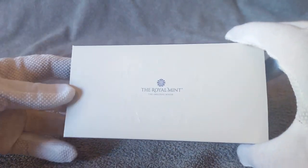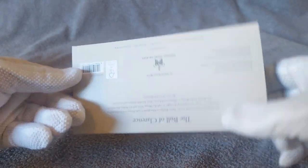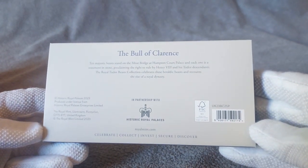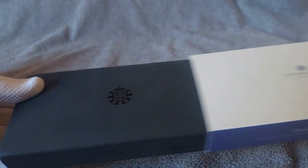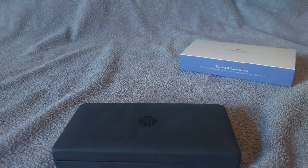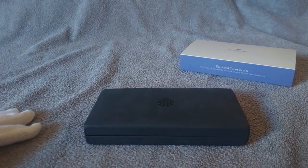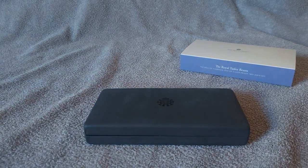Here we have the top of the box, the side, and the bottom of the box. You're welcome to pause the video and read the text. It's a nice clamshell box. I've been happy with the Royal Mint in comparison to the United States Mint, and their use of quality packaging has made me want to purchase more from the Royal Mint.